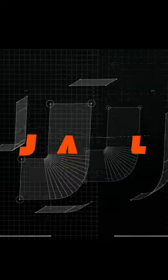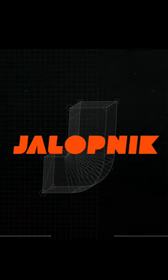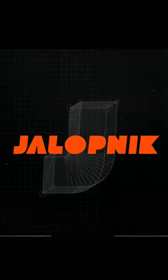Stay tuned for a full on-the-bike review of the Alpinestars Tech Air 3 airbag vest.